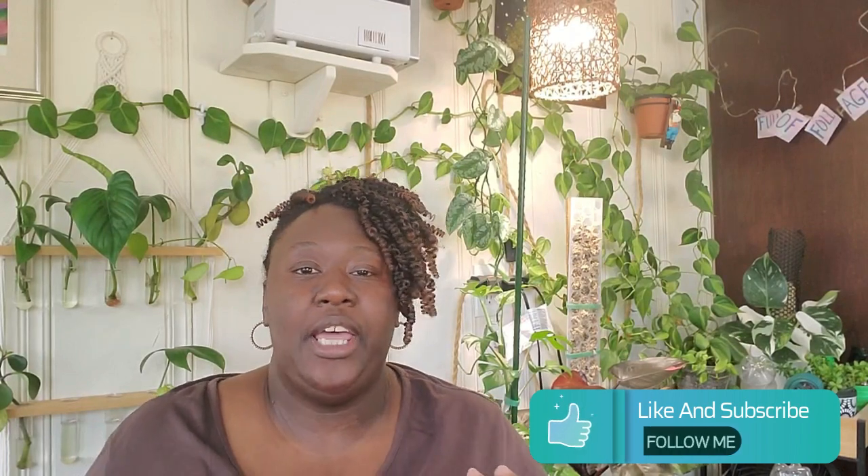Hello plant community, thanks for tuning into this channel. My name is Pam and today we're going to talk about yellowing leaves. If you have a plant collection, then you have experienced yellowing leaves from time to time, and it's important for you as the plant parent to identify the causes to prevent any further damages. Today I'll be talking about five common reasons why our plants are turning yellow.